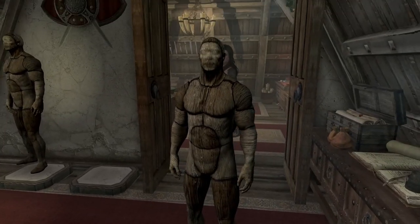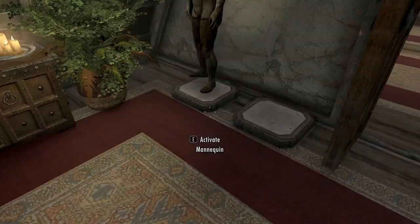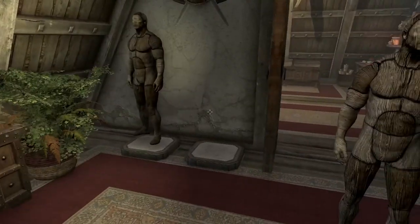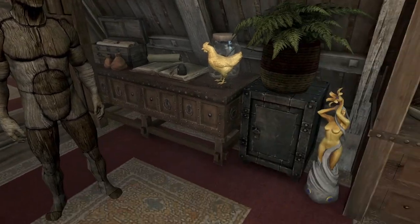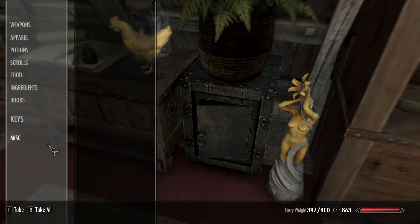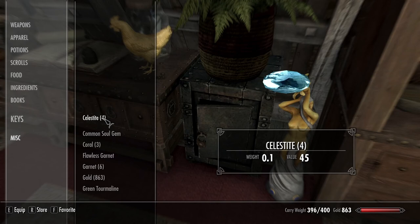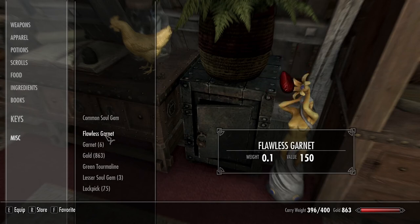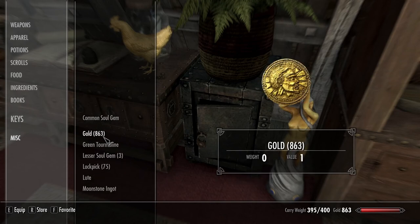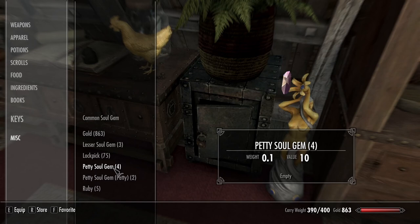Okay, that's kind of spooky. Why is that there? That's a little unsettling. The mannequins are moving on their own. Oh no, this place is haunted. Put all this in here. That's so strange — I've never seen that before.